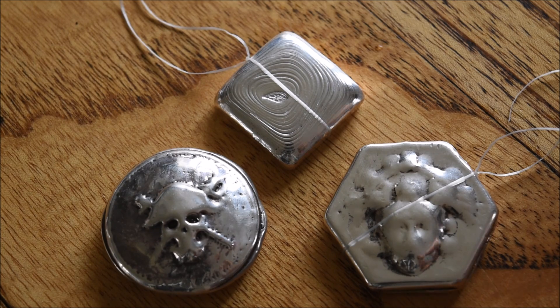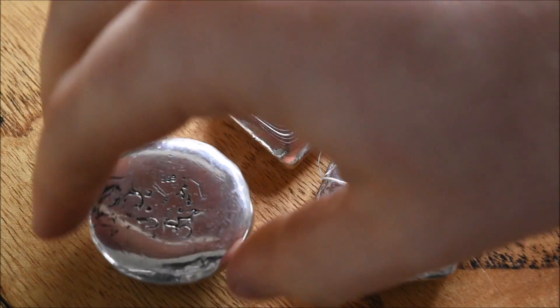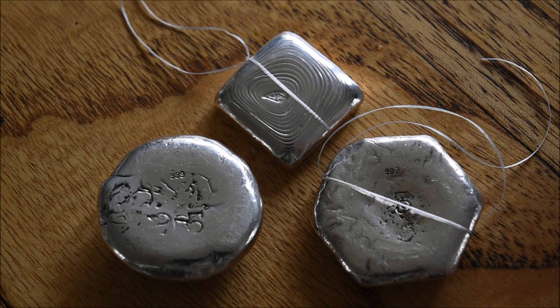But this is clearly not 999 silver as it is supposedly marked here. So hopefully the guy who bought these off eBay will get his money back. I'll give an update in a couple of weeks once I know the full result. I don't want people to run away from here and be really scared that eBay silver is all fake, because it's not. There are lots of really good buys you can get through eBay, but you do need to be careful and test everything that you buy.